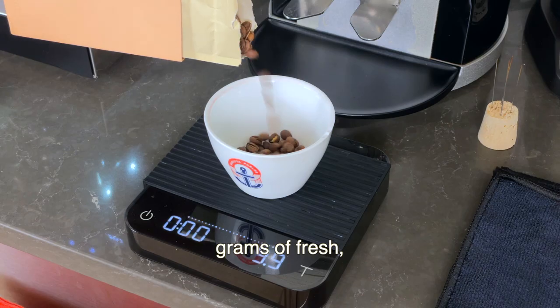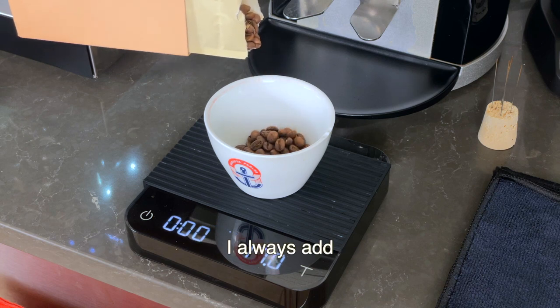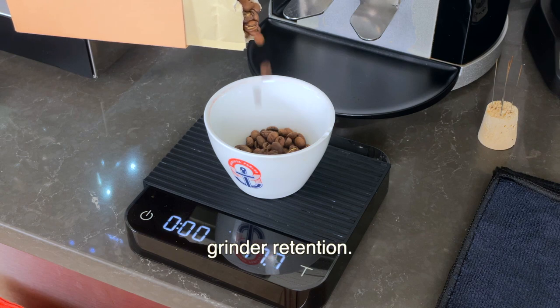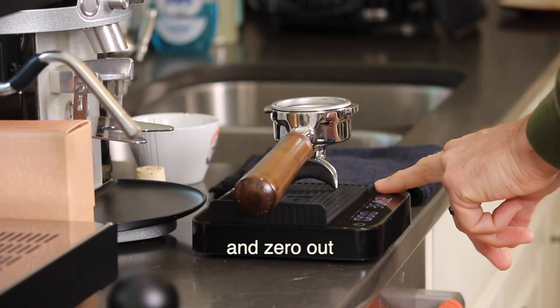Weigh out 18 grams of fresh whole bean coffee. I always add a little bit extra to account for grinder retention. Place your portafilter on the scale and zero out the scale.